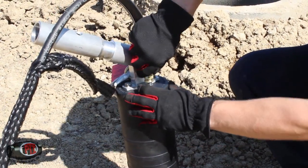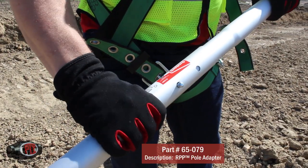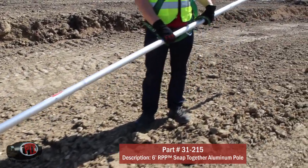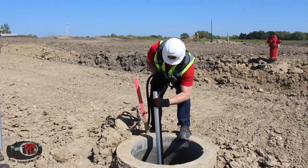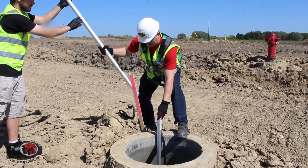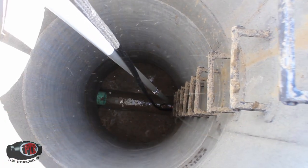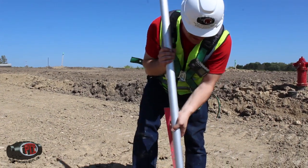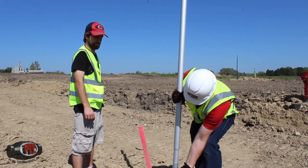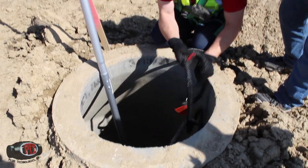Connect the 215-610 to the Rapid Plug Placement Pull System. The poles must be long enough to reach the bottom of the manhole and keep the worker out of the manhole opening. In our case, we are using three sections of 6-foot pole, giving us 18 feet for a 15-foot deep manhole. Install the RPP Plugster with the RPP System and fill kit. The RPP pole can be removed and used to install another plug. The fill kit retrieval rope will be used to remove the plug after the test is complete.